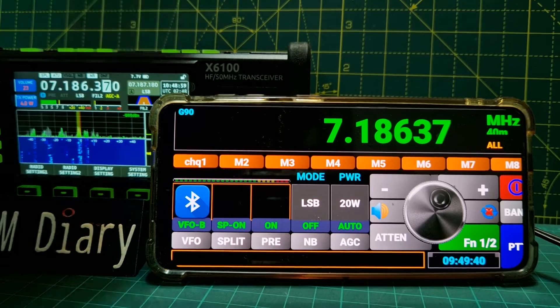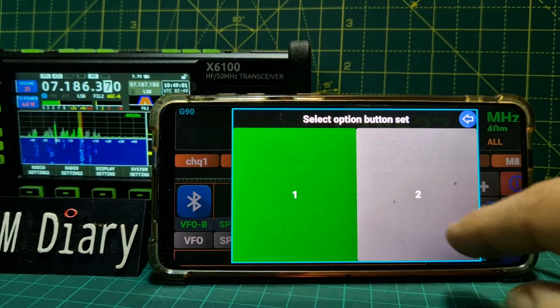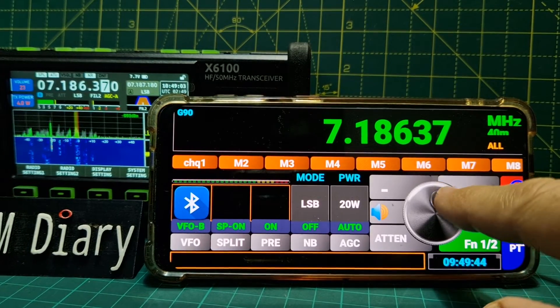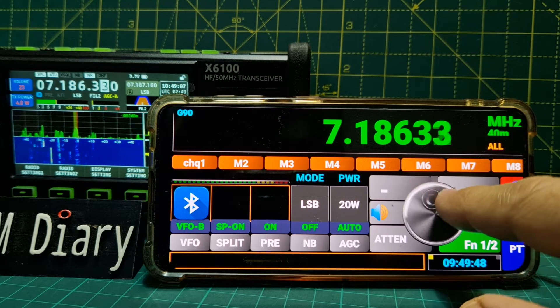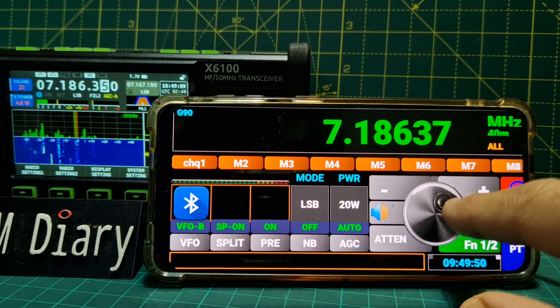It does allow you to fine tune, so that's probably a good thing. The very fine tune here - although I'm not seeing that on the radio, I'm seeing it on the app.